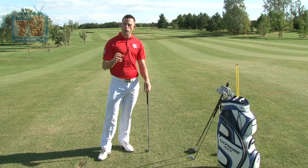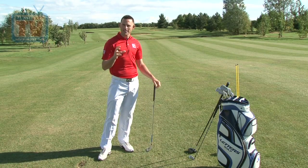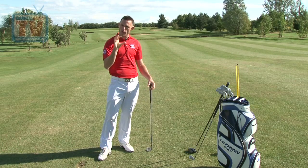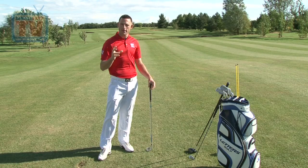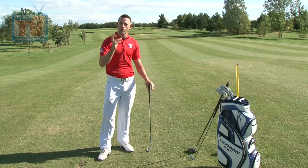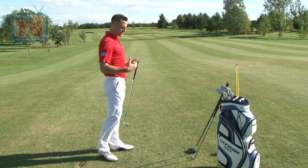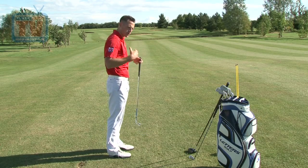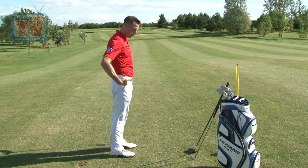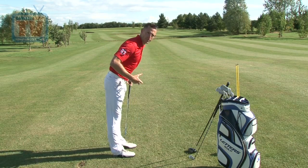Now I want to talk about posture — why it's important and how to create it. We need to stand in good posture for two reasons: we need to be in a position to rotate in the golf swing and create power, but also be in a position where everything is nice and relaxed. Our shoulders and arms should be in a relaxed state so our body can move them to create power. What we're trying to create is a nice athletic position — not too rounded from the shoulders, and not too straight where you put pressure on your spine. We're trying to tilt from the waist and keep your back in a neutral position.